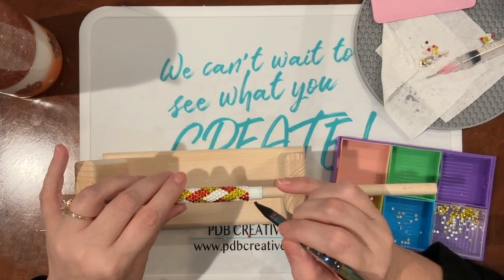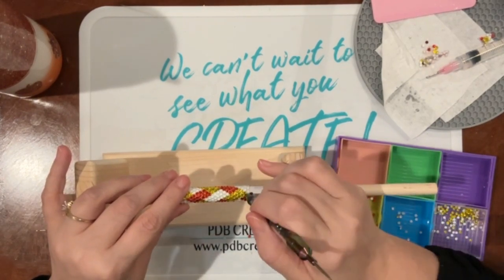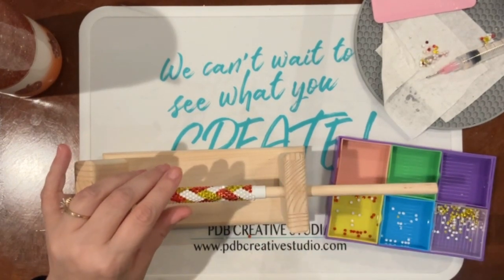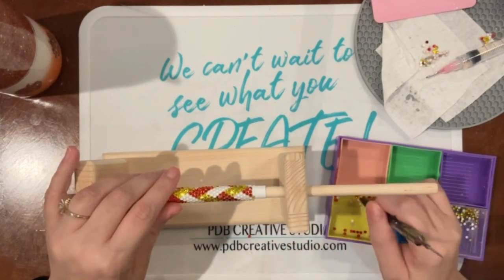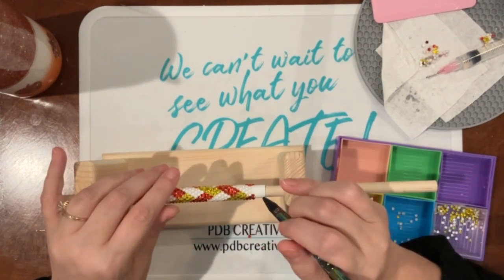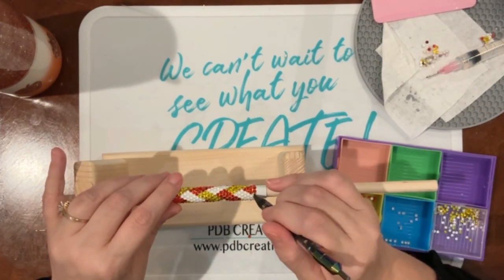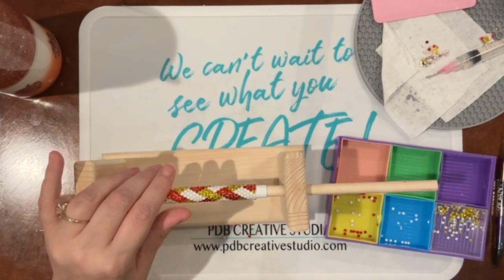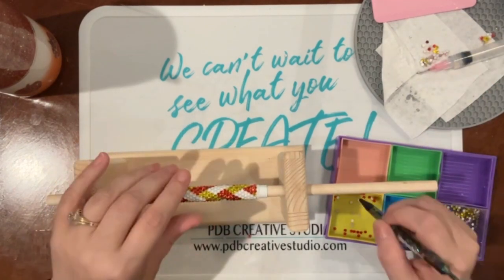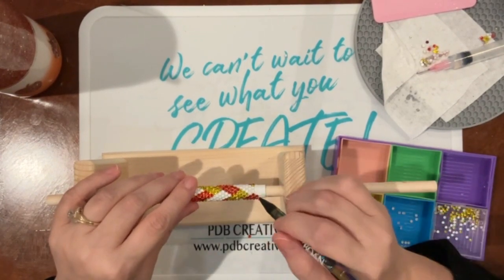We're getting down to our last few rows and I have a couple of tricks. If you pushed your stones up too far with either the squeegee or the metal end of your picker, now is the time - before you get to that last row or two - where you can try to even them out. Pay special attention around the third or fourth row from the end because that's where you can visualize if they are staying straight or if you need to maneuver things a little bit.